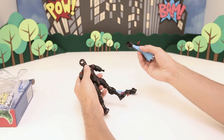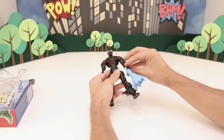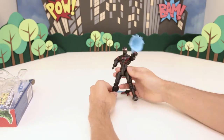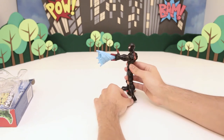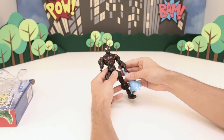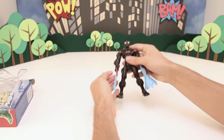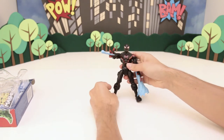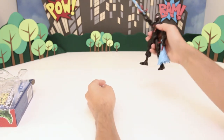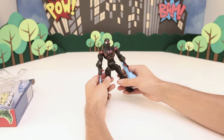Now let's get his arms here. This arm's got his webs that he can shoot out at people. Pretty cool. Now let's get his other arm with his other webs. So he can shoot this web at other bad guys, or he can swing around with this one. It's pretty cool.